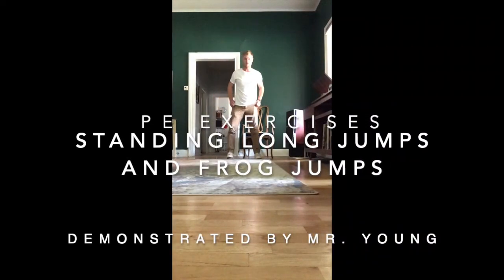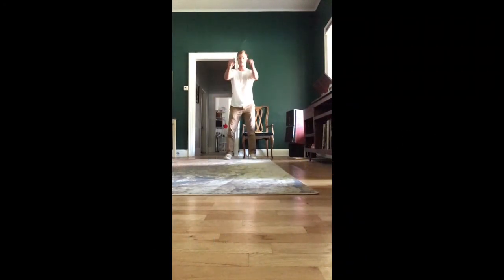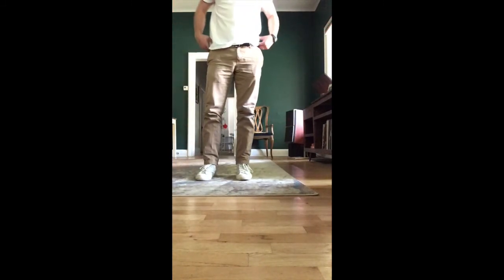Hello students, it's Mr. Young and today I'm going to demonstrate a standing long jump and a frog jump. You can see I'm swinging my arms and on the count of three I'm going to jump as far as I can and land on two feet.